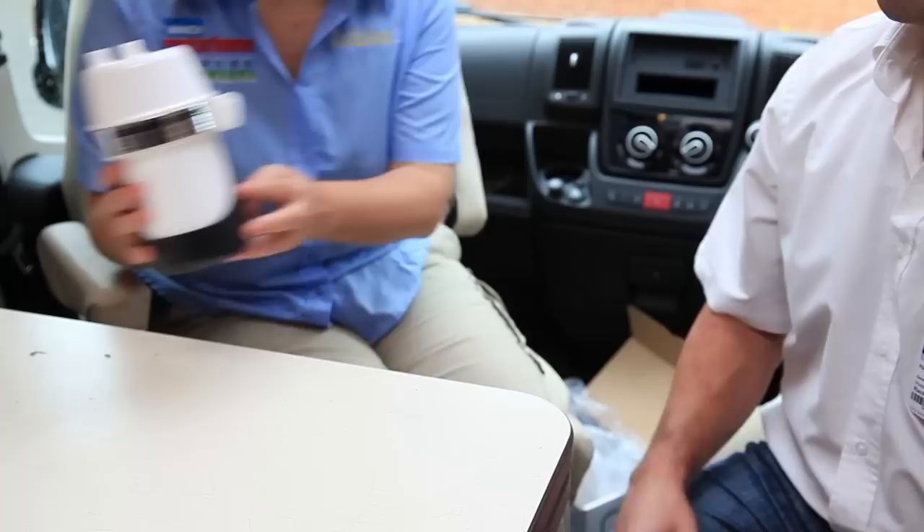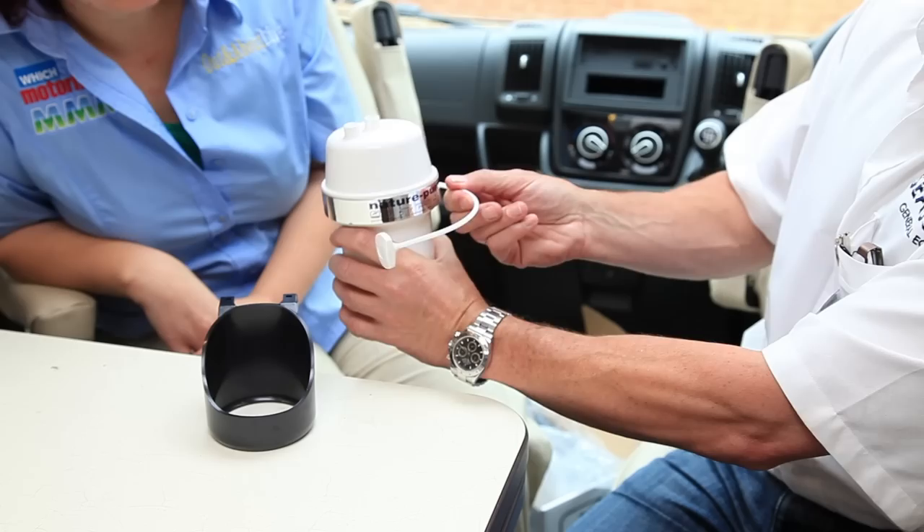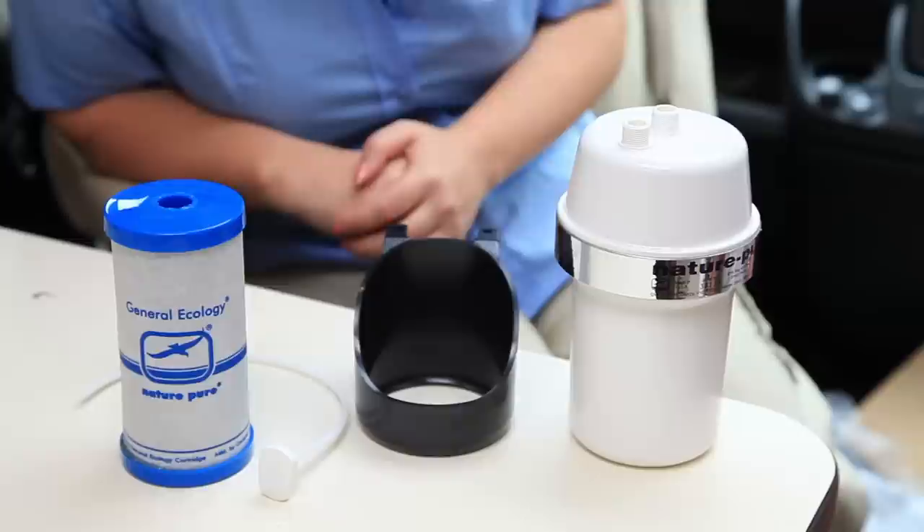This is the Nature Pure system — tell me more about it. Well, this Nature Pure system here is the one we've been selling in the UK now for 15 years. When the flow rate reduces you replace the cartridge — you pull the shear rod out and then change the filter element. So this is the new system? This is the new Nature Pure QC — QC denoting quick change.